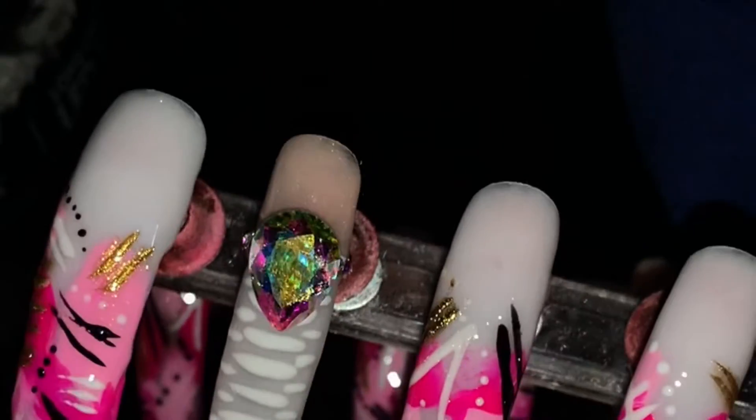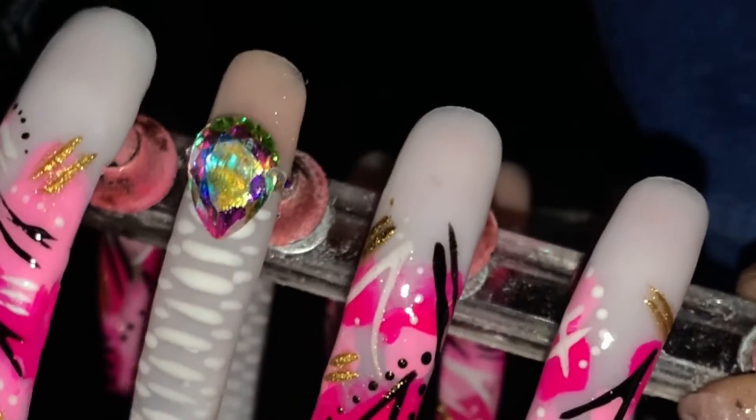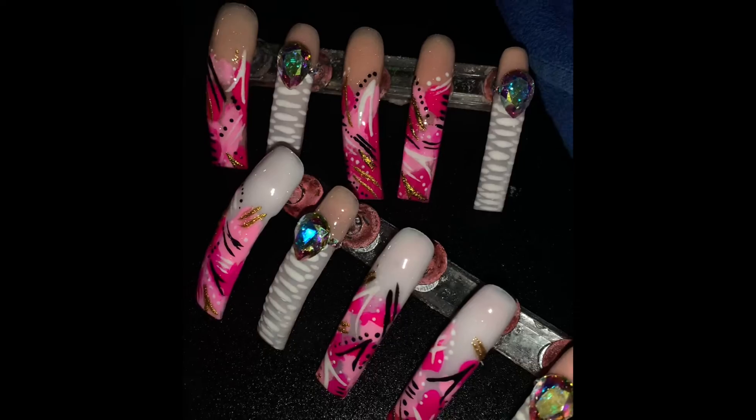I decided to add some gold chrome and this is how they look — they came out super cute. I did one hand white, one hand nude, and yeah.